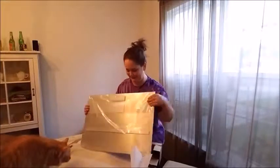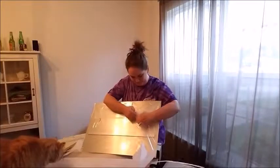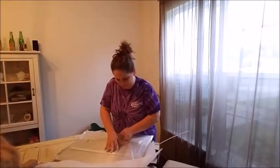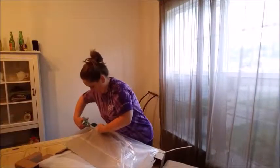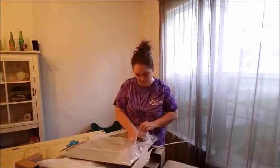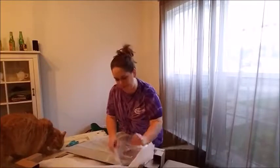Looks really good. Let's take it out of the plastic. It's wrapped really good.